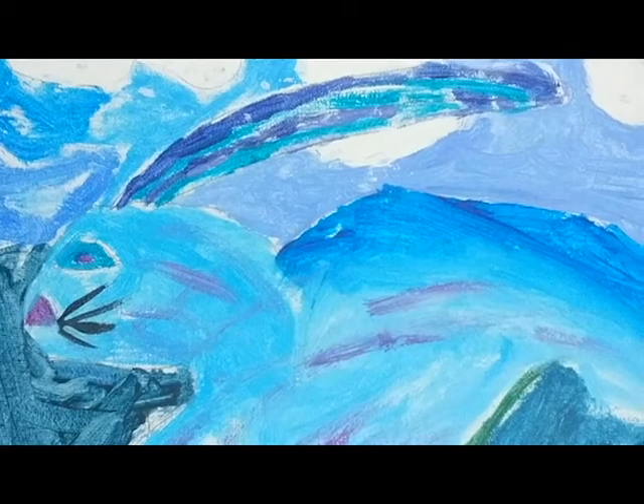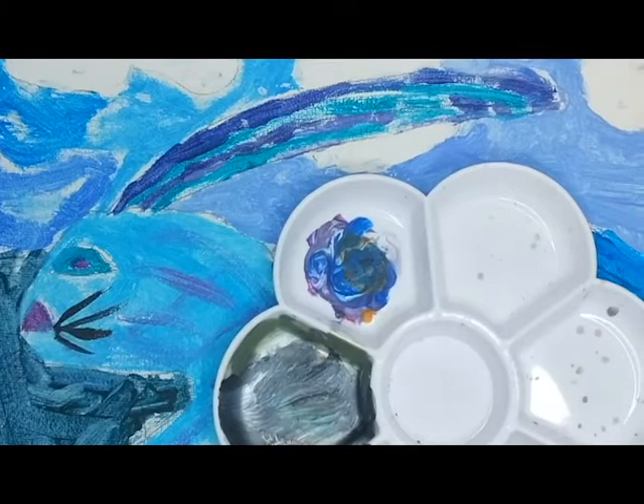Hello and welcome back to my channel. Today I will be making a Christmas-themed painting, so let's get into the video.